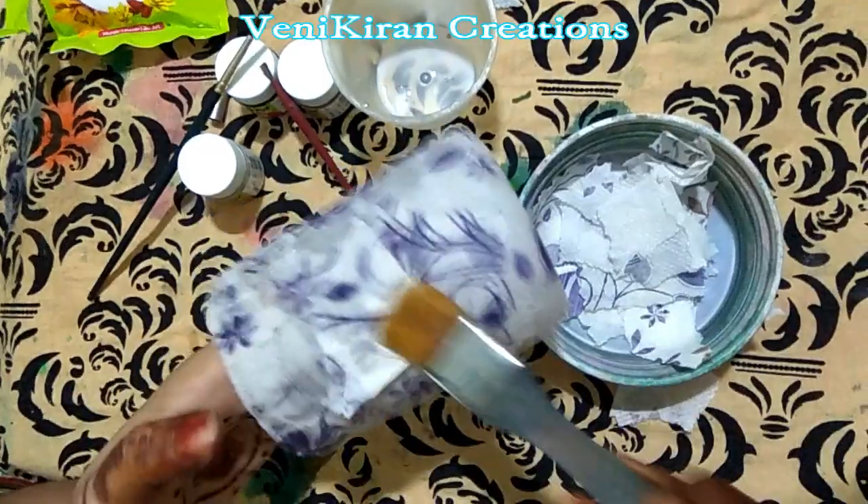This I prepared before and it is dried. Now we have to color with metallic colors using just small strokes. Whichever colors you like — I am using this pearl gold color.